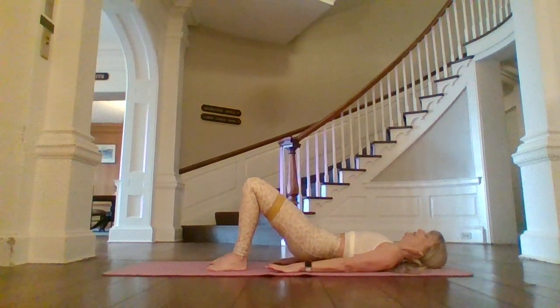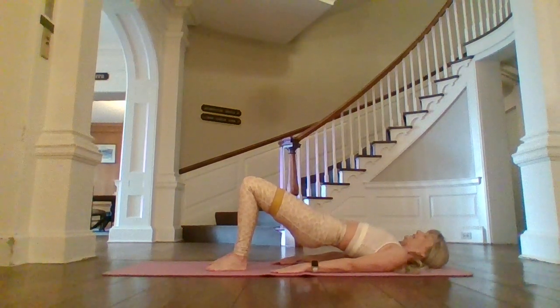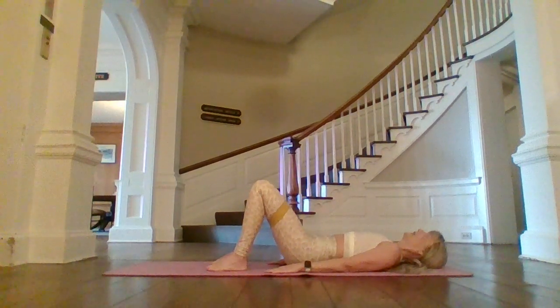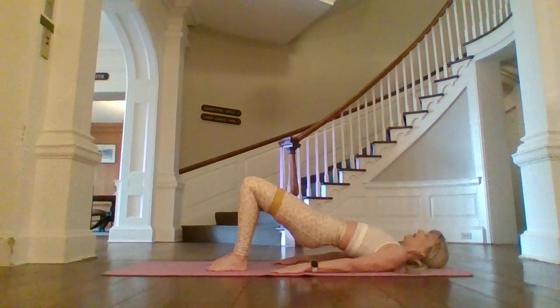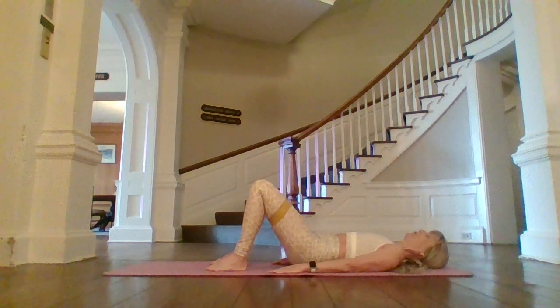Tuck that tail. Inhale, up. Exhale, melt back down. Slide those fingertips even closer towards your heels. Tuck that tail. Inhale, lengthen and scoop. Exhale. We're going to do one more, and we're going to stay up on that bridge this time.